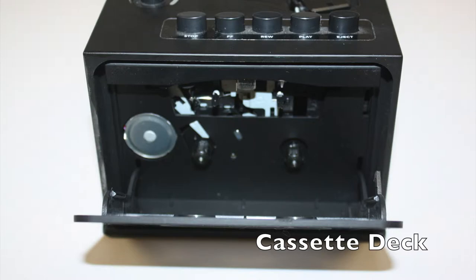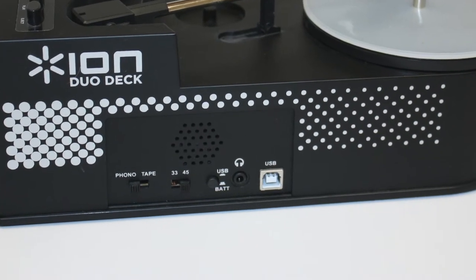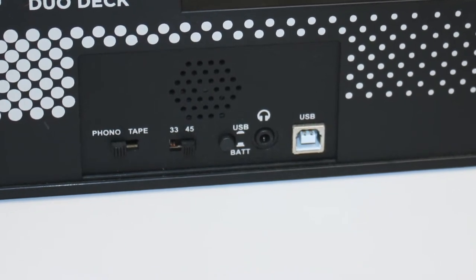It converts records and tapes into MP3s using the EZ Vinyl Tape Converter software. The Dual Deck has a headphone output for private listening or connection to external speakers.